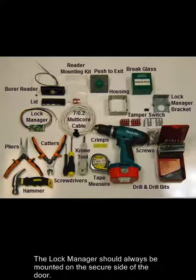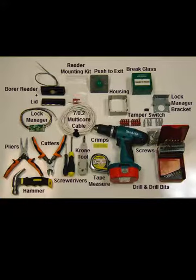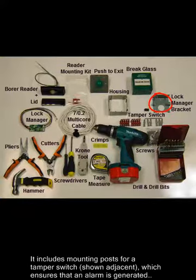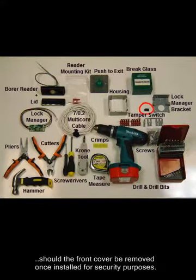The lock manager should always be mounted on the secure side of the door. The metal bracket to the right is a custom Borer part for surface mounting lock managers onto a wall. It includes mounting posts for a tamper switch, shown adjacent, which ensures that an alarm is generated should the front cover be removed once installed, for security purposes.